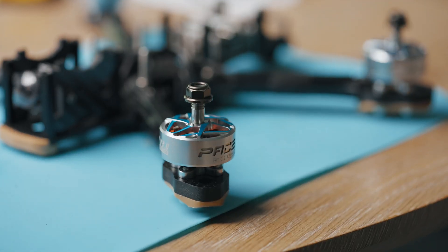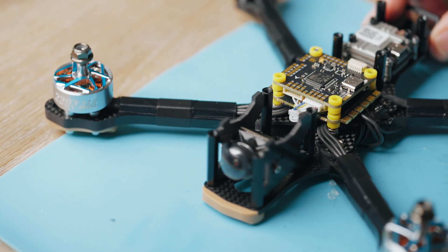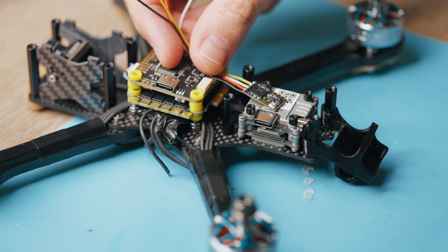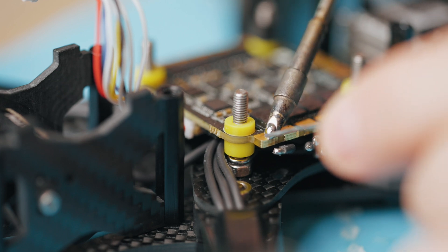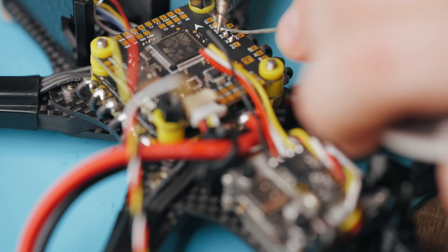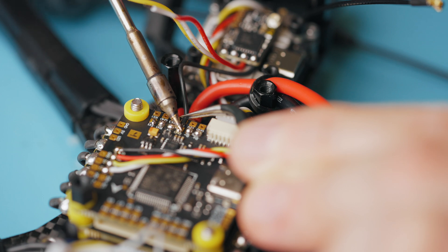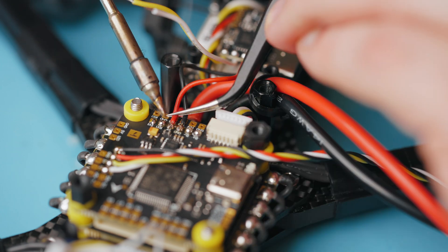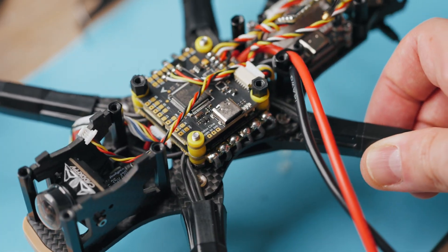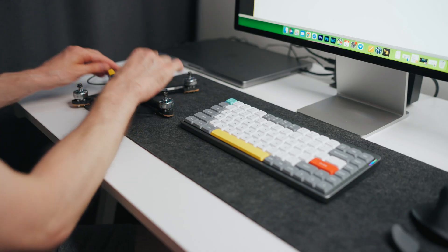This is a pretty common process of assembling a drone. The motors are installed, then the FC and ESC — don't forget the Crossfire receiver. We solder the motors to the ESC. The GPS module will not be excessive, so we solder that in as well. Then we solder the receiver. Step by step, we already see some result of our efforts.